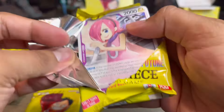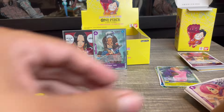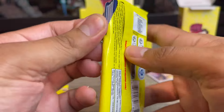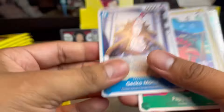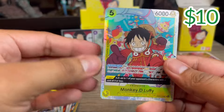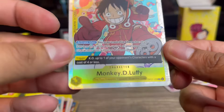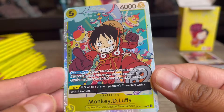I'm curious what that Trafalgar Law alt art goes for — I'll put the price on screen so you can keep track of the total value. I might actually put Law in my Red Purple Law deck. Then — yes! We pulled One Luffy! This is the regular SR version. A lot of people are playing him in the new Black Yellow Luffy decks.